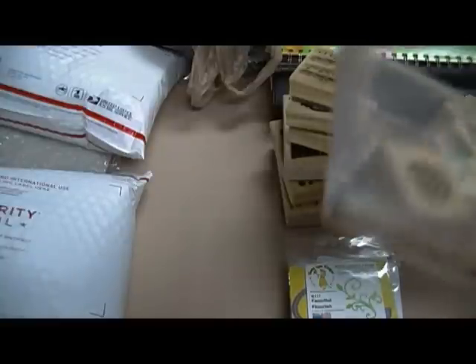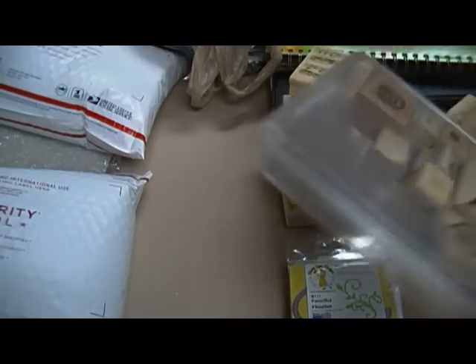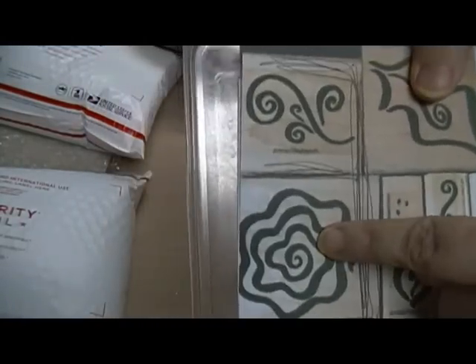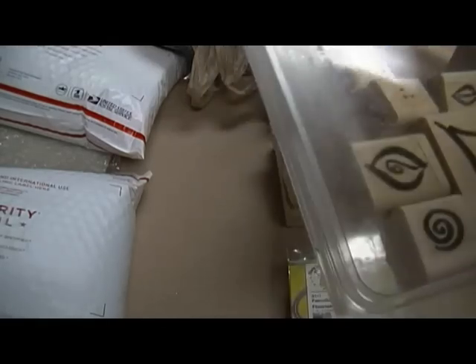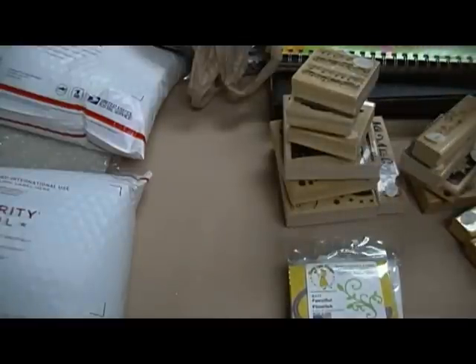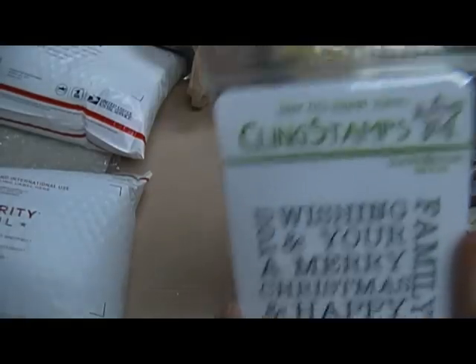This one is Stampin' Up Fabulous Flourishes, but it's apparently missing a couple of pieces. I printed out a picture of what's supposed to be in there, and the two missing stamps are these ones here. I was just going to ask two bucks for it if anybody wants it.